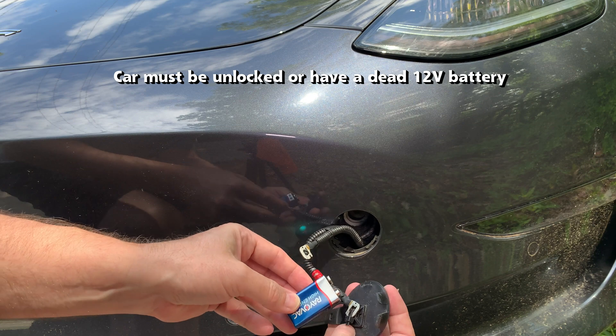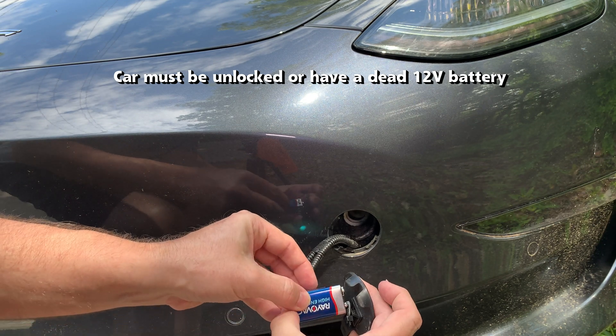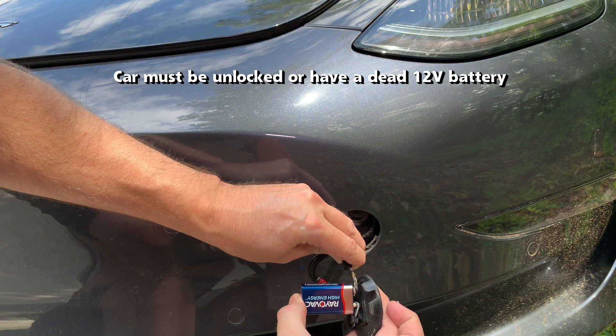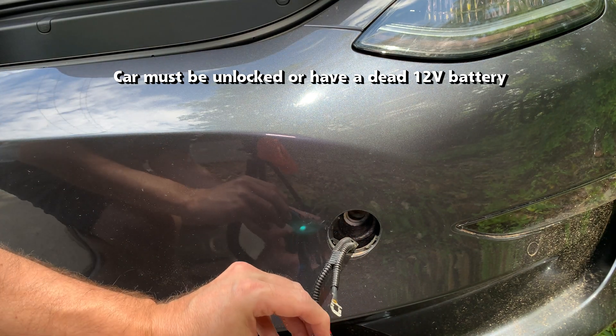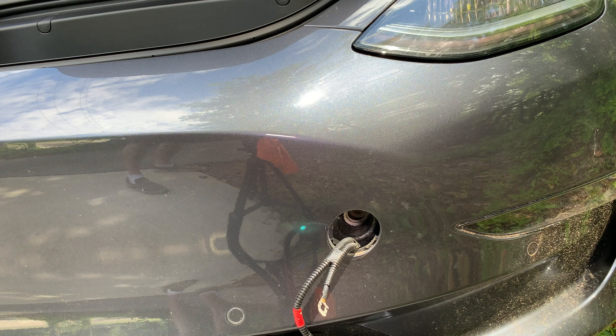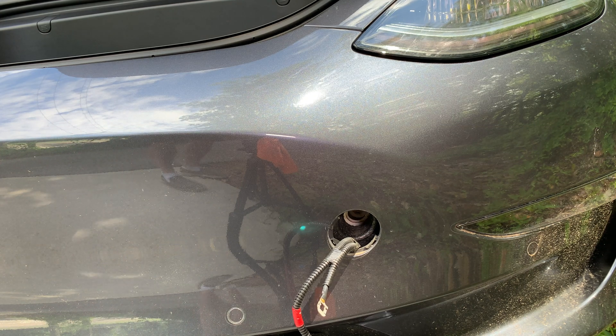Now let's try it again with the car unlocked. Press the positive connections together and then the negative connections. And there we go — the hood opens up and we have access to the frunk. If the battery is truly dead, it should be able to open the hood.